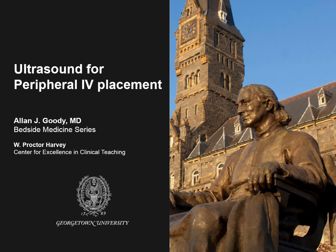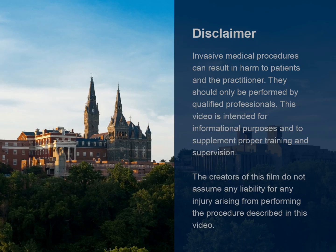In this video from the Alan J. Goody Bedside Medicine series at the Georgetown University School of Medicine, we're going to be looking at how to use ultrasound to place a peripheral IV.